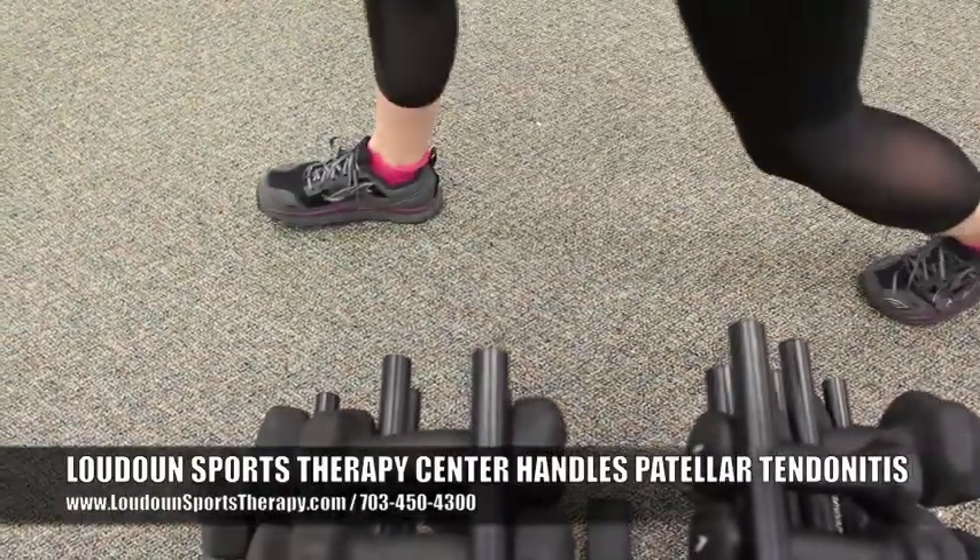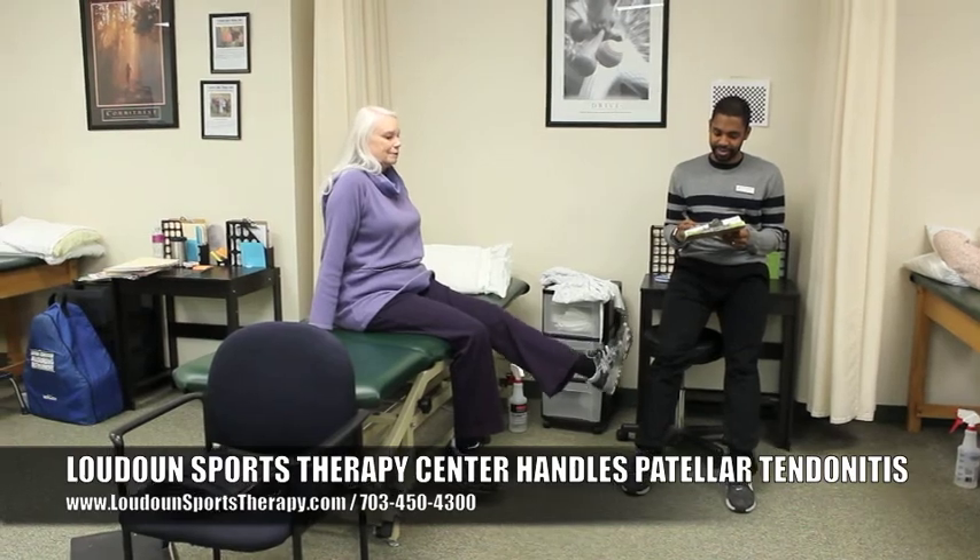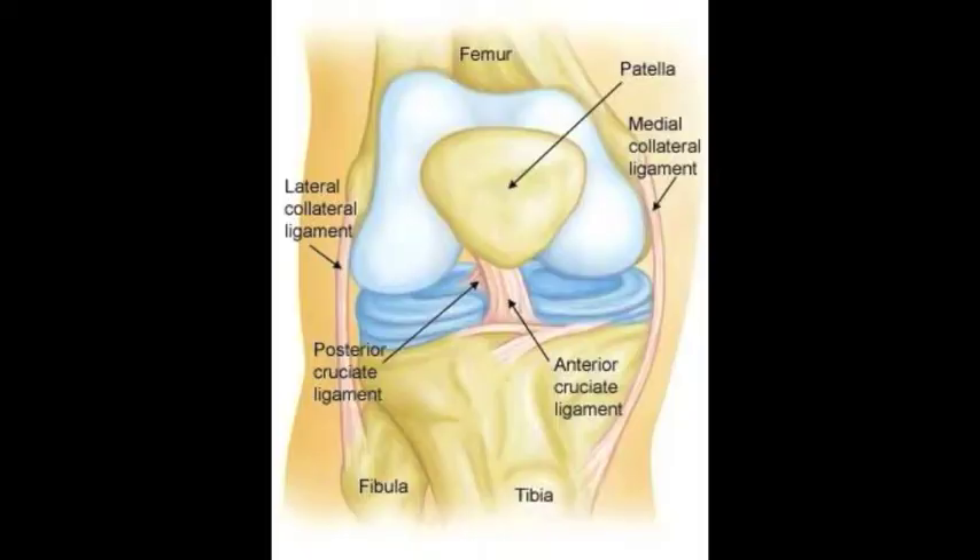Patellar tendonitis — patellar meaning your kneecap, so on your knee. The patella is right here, and right underneath that patella is a patellar tendon. That tendon attaches your kneecap to your shin bone.